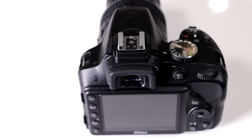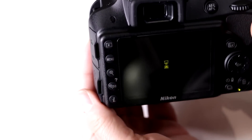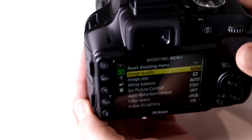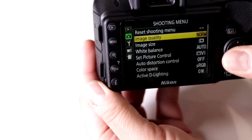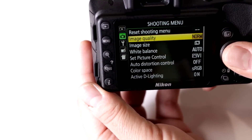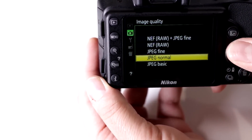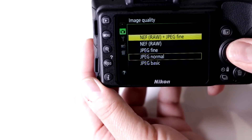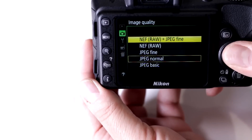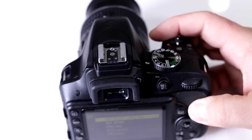Can I shoot RAW images with my Nikon D3300? Absolutely. Nikon has always allowed RAW shooting with their DSLRs, but you have to set it in the menu. Set yourself to manual so all menu options are activated, go into your shooting menu — the one with the little green camera — and scroll down to image quality. Move right and you'll see the RAW capability. With a large enough memory card, you can record one image in RAW and one in JPEG-Fine simultaneously.